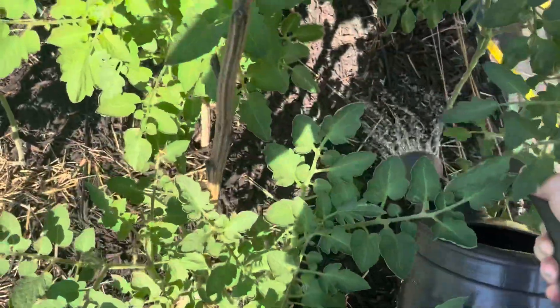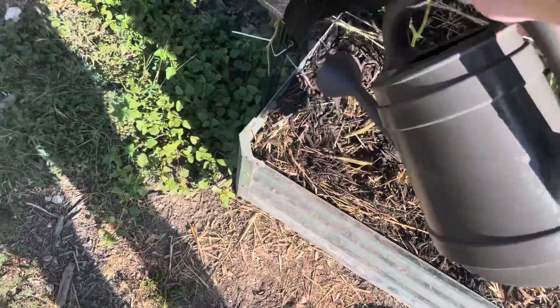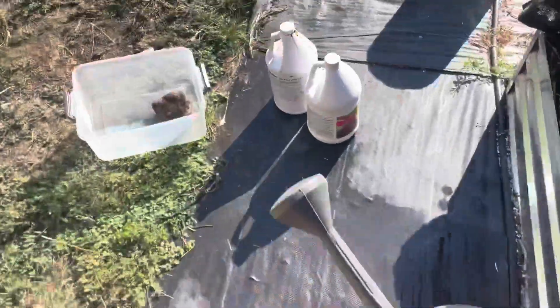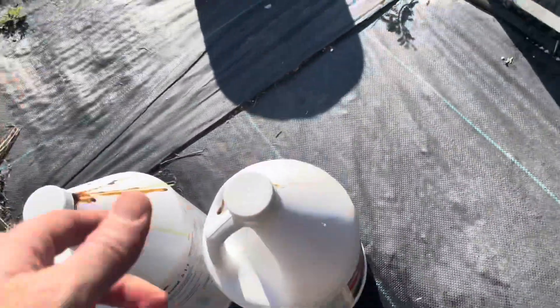While we're here, might as well give some to my tomatoes — don't let it go to waste. There we go. So basically what I did was Alaska fish fertilizer, just a very small amount, a dab of it.